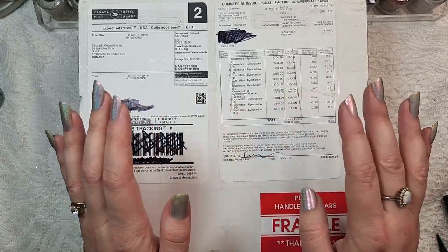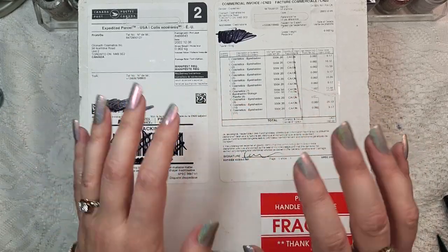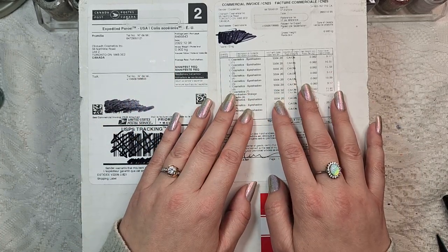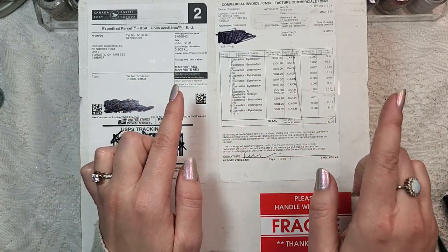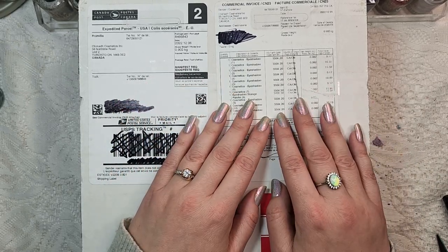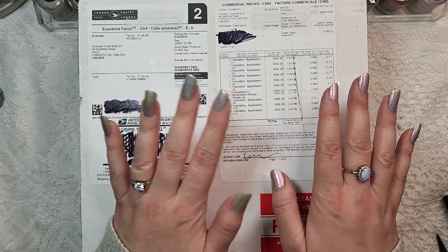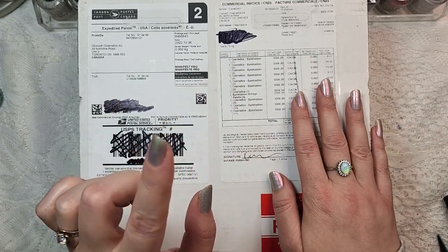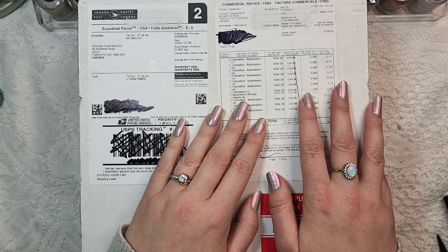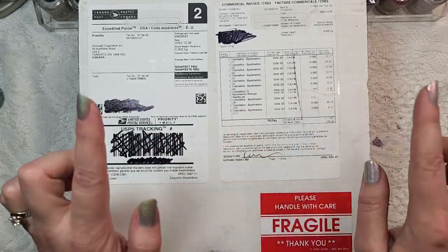They are a Canadian indie makeup brand and I have been eyeing their beautiful eyeshadows for quite a number of years now. I've been waiting for just the right opportunity to jump on the sale, and they had a really good one going on for Black Friday, as well as a gift with purchase over a certain dollar amount. I think I hit that, so I'm excited to see which eyeshadow is going to be our gift with purchase.